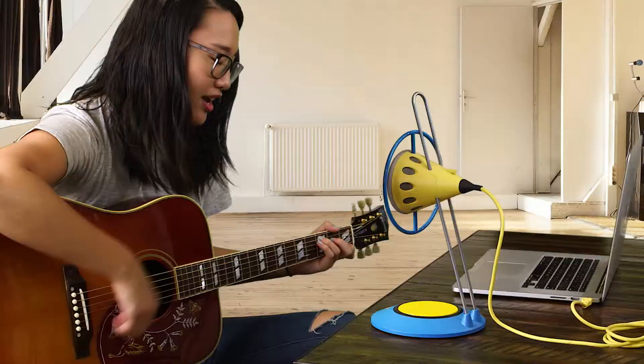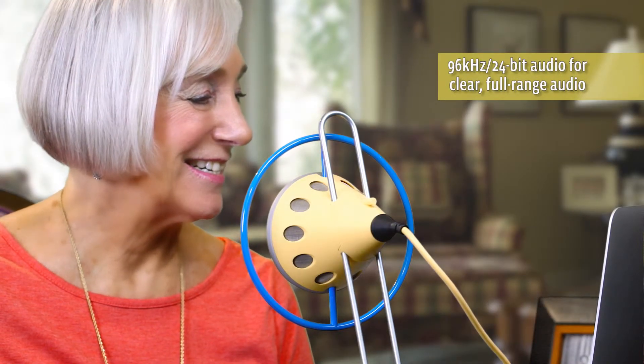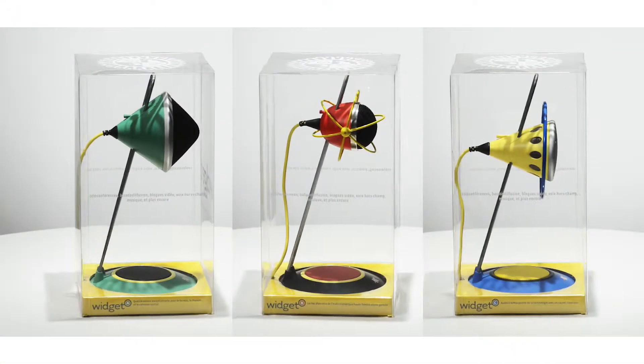So no matter whether you're on an important conference call, recording your favorite instrument, leading your renowned podcast, or simply capturing a special moment in time, widgets can capture it all in stunning high fidelity with looks that will capture your imagination.